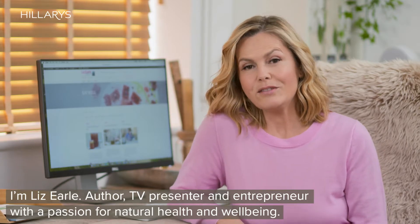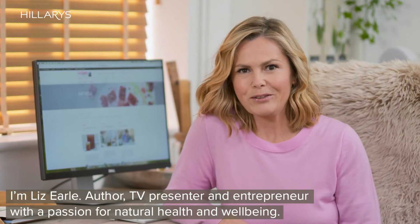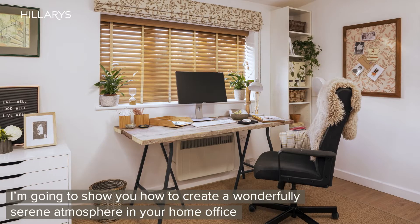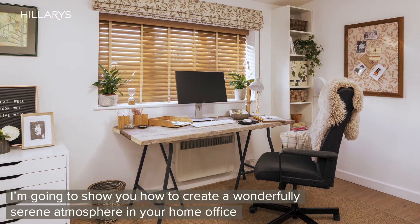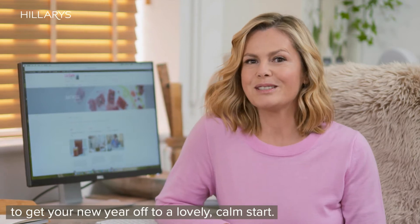I'm Liz Earle, author, TV presenter and entrepreneur with a passion for natural health and well-being, and I'm going to show you how to create a wonderfully serene atmosphere in your home office to get your new year off to a lovely calm start.